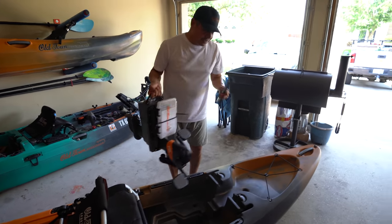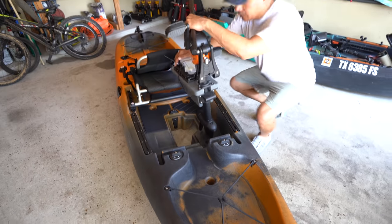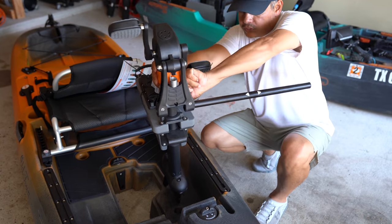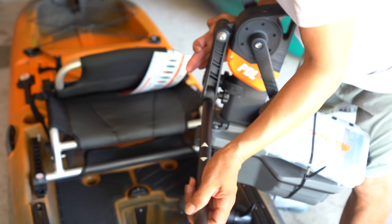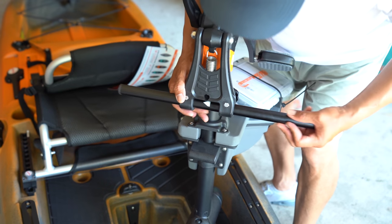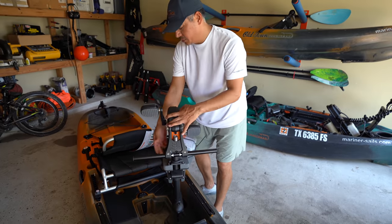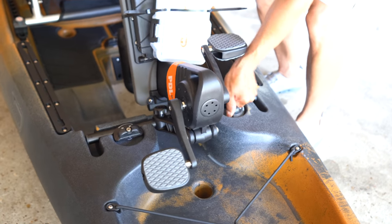Now we turn our attention to the PDL drive itself. This thing is built like a tank — I quite literally mean it. It's going to take a lot to really beat this fella up. This right here is the locking bar; it goes right inside there. To assemble it, it's very easy. Just pull these two knobs, one on each side, loosen that up, and slide this through. Old Town has made it simple — you line that up right there, tighten them down hand tight. No need to gorilla torque it. Set her down, use your locking mechanism to hold it in place, and your PDL drive is good to go.